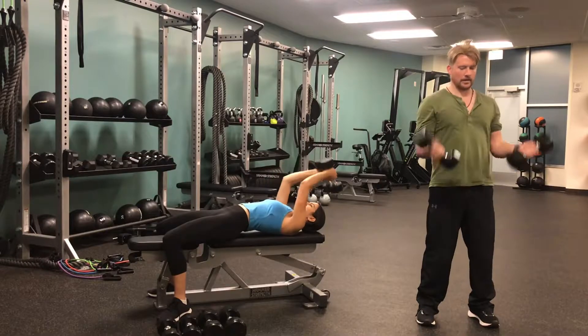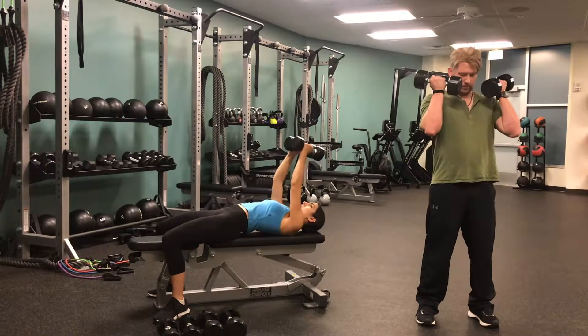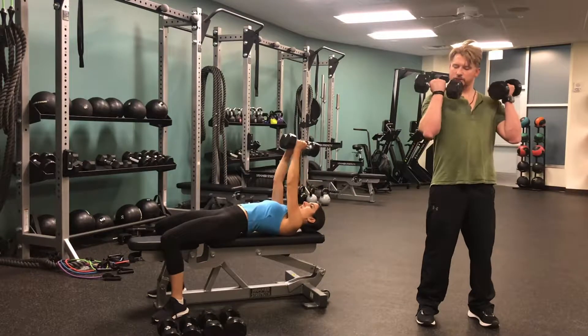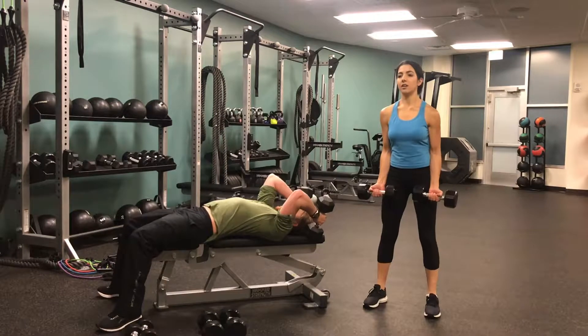The triceps are, for me anyway, very easy to work and to feel your workout after you've done a tricep workout, so don't hurt yourself on these. Keep your abs tight, try to keep your feet planted on the floor, and it's okay if there's a little bit of an arch in your back, but try not to lift your hips off of the bench.